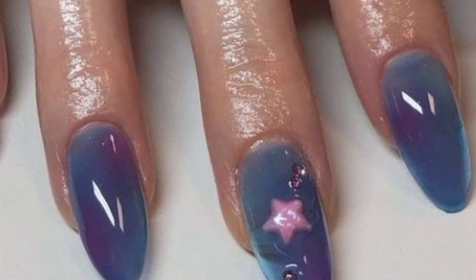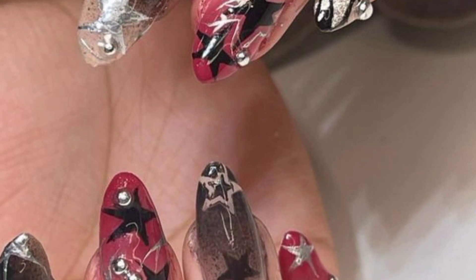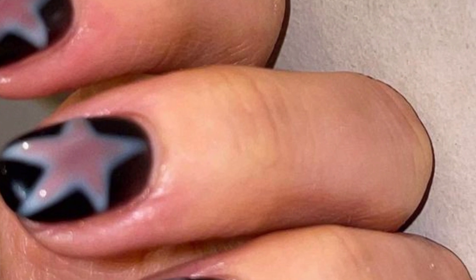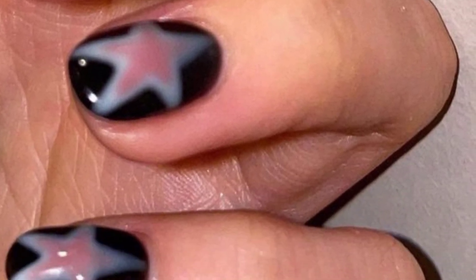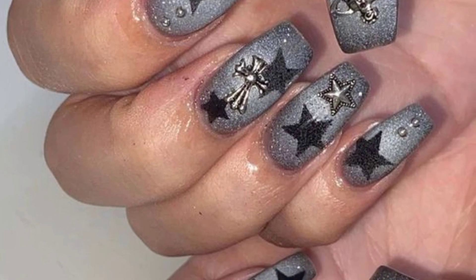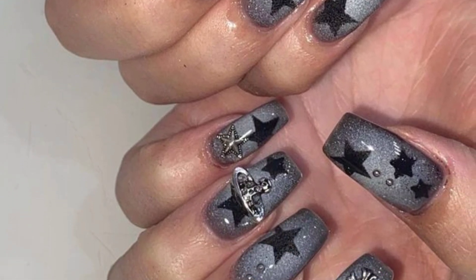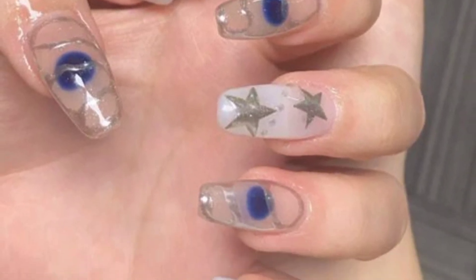If you want different ideas based on your choices, tell me in the comment section — I will make a similar video and present it for you. You can watch easily and get ideas related to nail art designs. Here are some creative nail designs to inspire your next manicure.